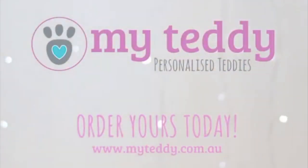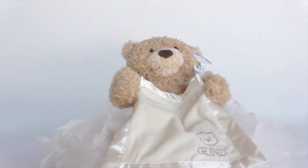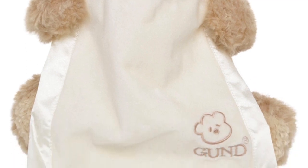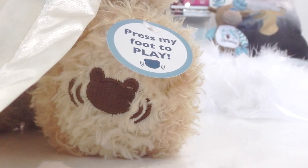Hello, it's Cody from My Teddy and in this video I'll show you what to expect when you buy a gunned peekaboo brown teddy. This bear comes with AAA batteries included. It sits at approximately 26cm and when you press its foot it plays a peekaboo game which lasts for approximately 25 seconds.